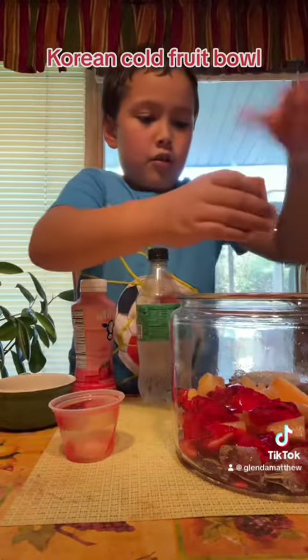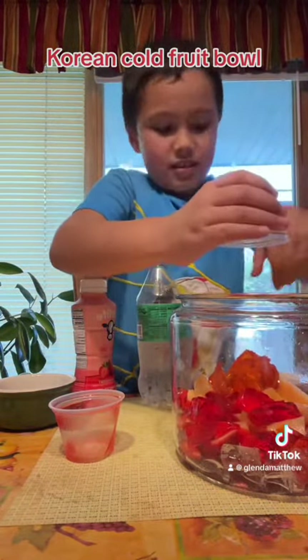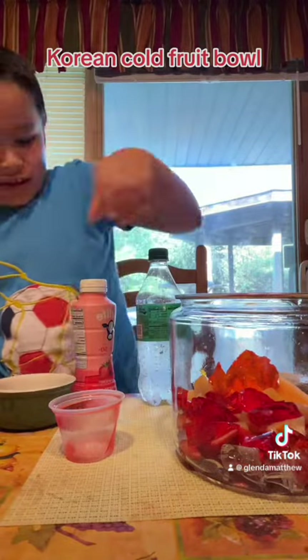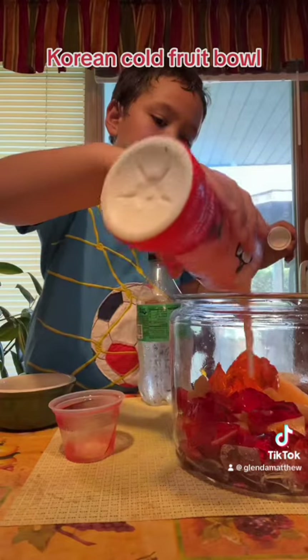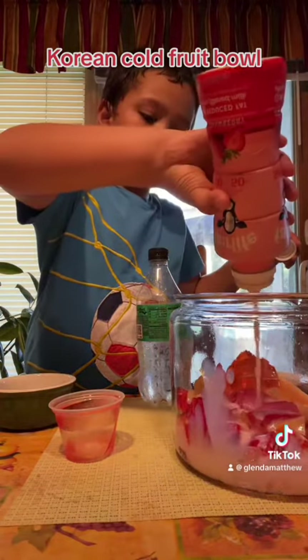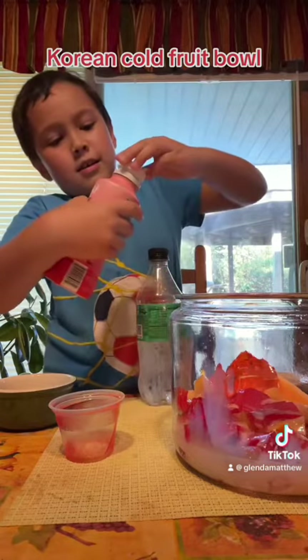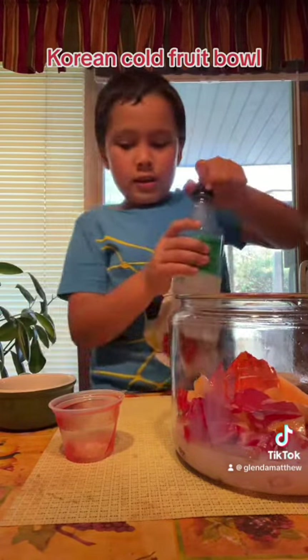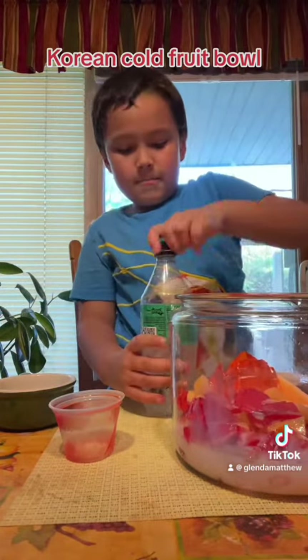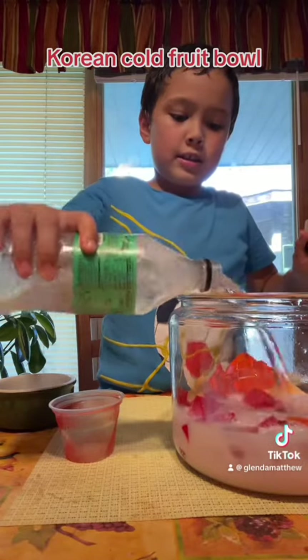It actually came out all the way, because this is the second time — who cares. And now I'm going to put in the milk, but not too much, then we put in not too much, but some Sprite.